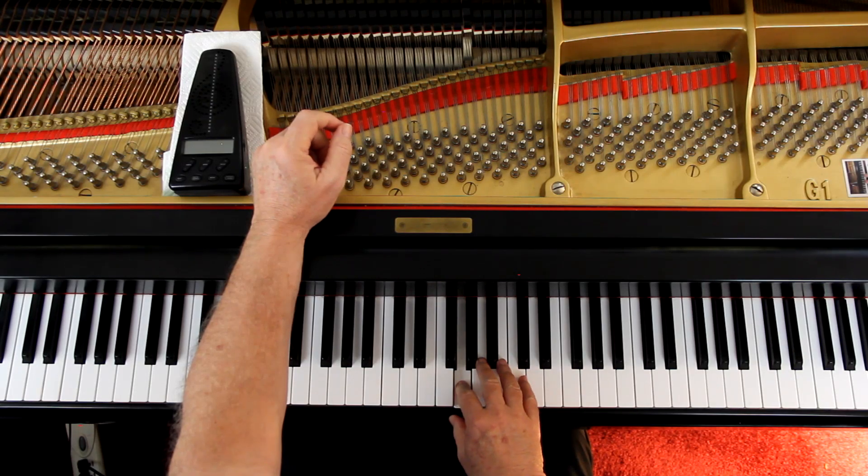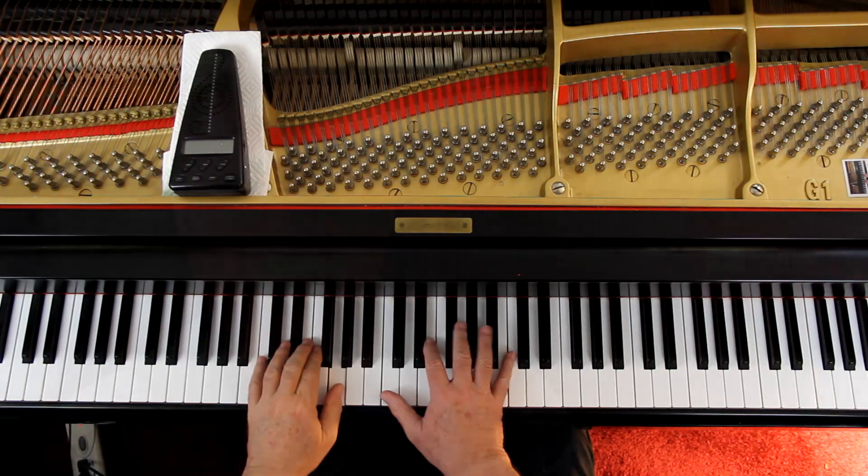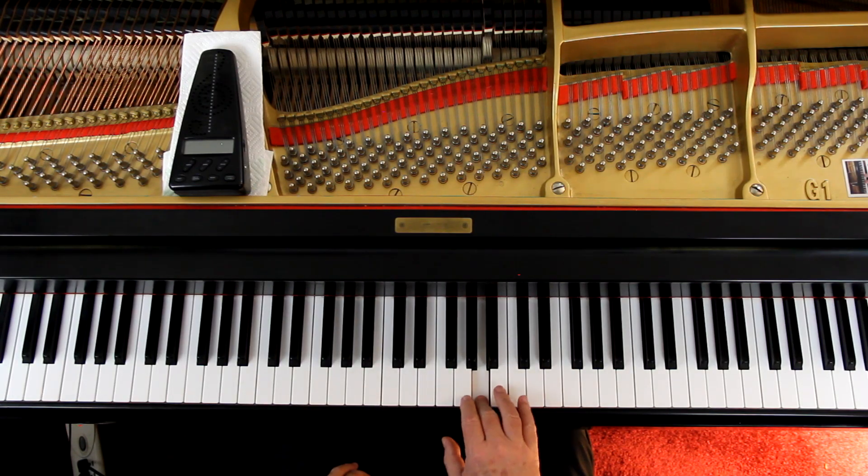Let's go down to the last line, second measure. In the right hand you have a G with that 'tr' and the squiggly line. That's the symbol — one of the symbols for trill. It's simply telling you to take that note and the next note in the scale above it. In this case it's an A. We're in the key of C major, so it would be an A. And you alternate those two notes.